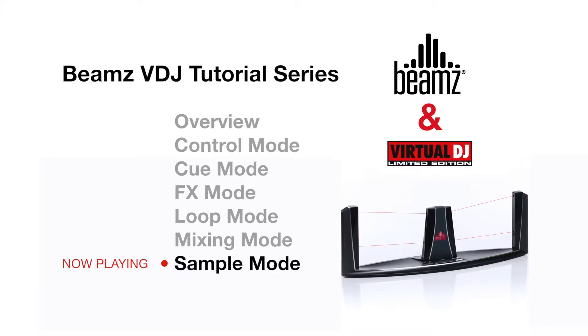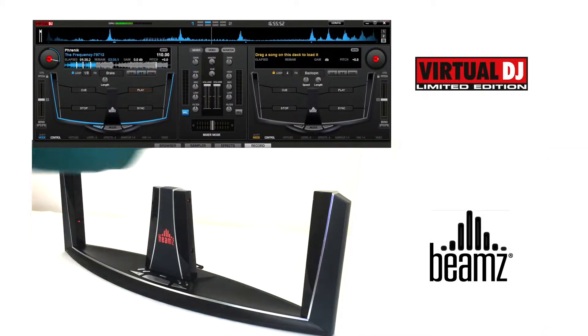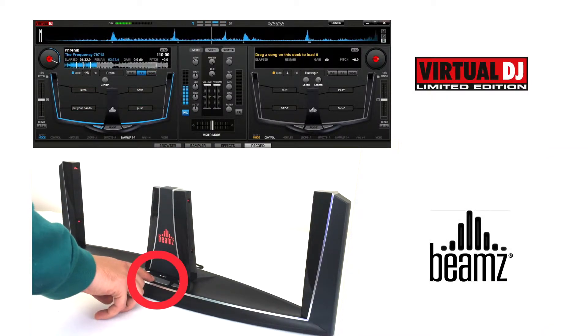Hello, welcome to the BEAMS sample tutorial. Simply press the center button until you reach the sample mode section. Each trigger has a sample assigned.